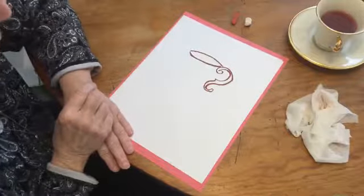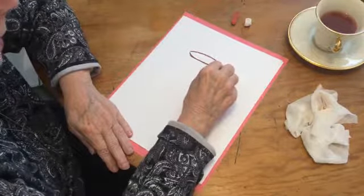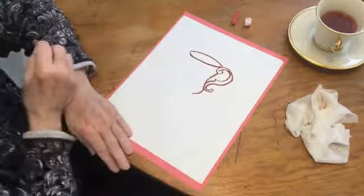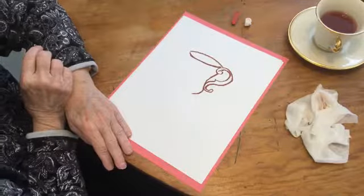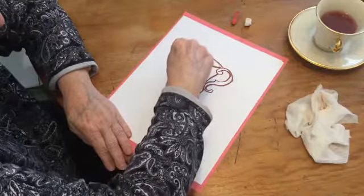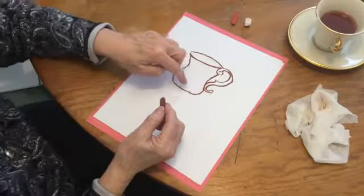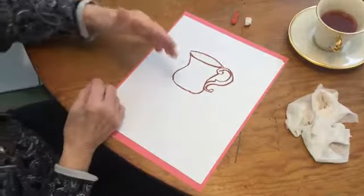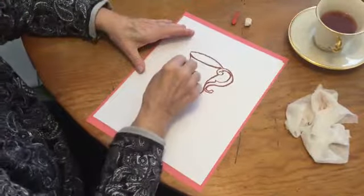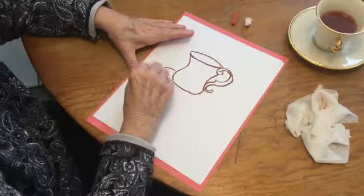Now we have the handle — what are we going to do? We're going to attach the cup to it. So let's get the cup started right here; be sure your cup is on the handle. It's kind of flat on the bottom because it's got to have a place to sit — you won't want it too round or the teacup would just be rolling around. Over here we're going to start the saucer that the teacup sits on. This is a fancy saucer.